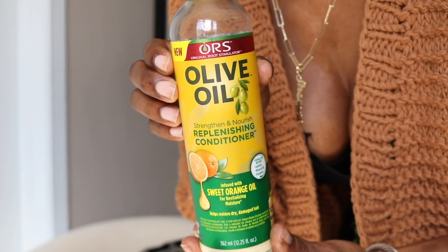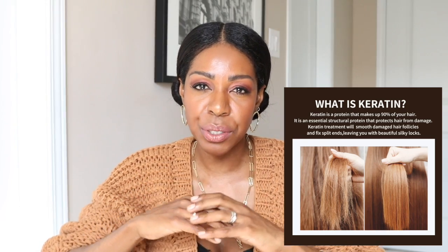The next reason that your relaxed hair may be faltering is because you're not using treatments like Olaplex or protein treatments regularly. I started incorporating regular protein treatments into my hair care routine — I use the ORS Olive Oil protein conditioner once a month and mix some oils into it, and I've really noticed a boost in my hair's health. Protein treatments help rebuild those bonds in the hair that were broken down during the relaxer process.